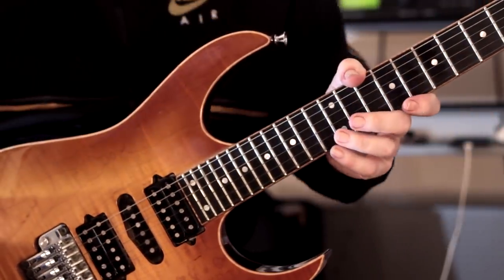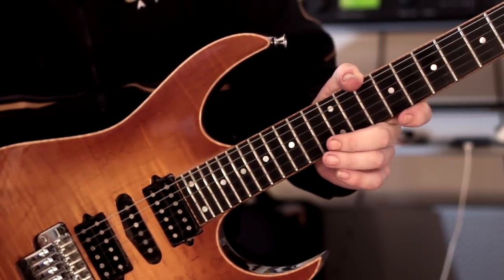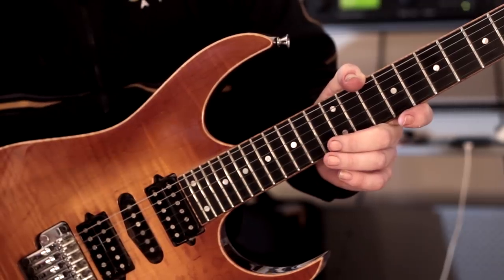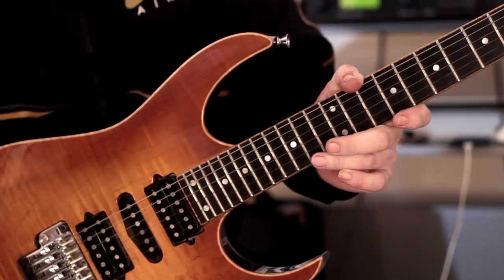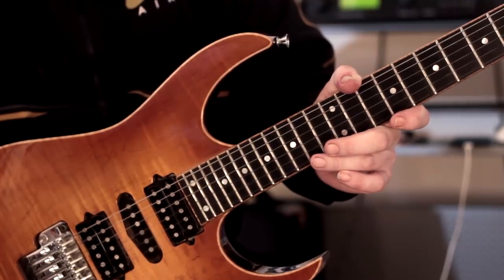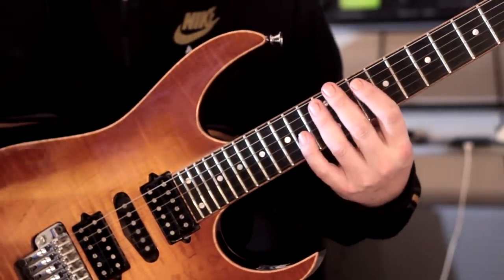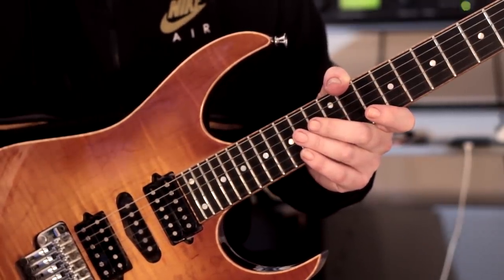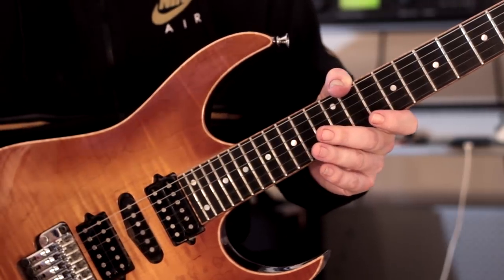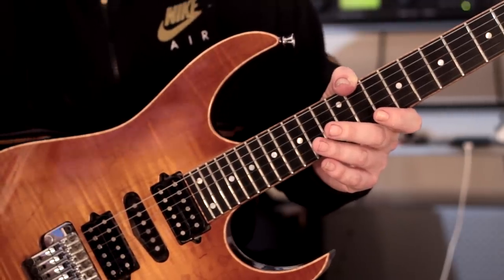Anyway, I hope you've enjoyed these warm-up patterns. Like I said, speed is not the main thing here — take them nice and slowly, you can build up your speed. Control what you're doing, relax, breathe properly. Try and get the left hand and the right hand as well-coordinated as you can, because this is about warming up — that's the main priority here.